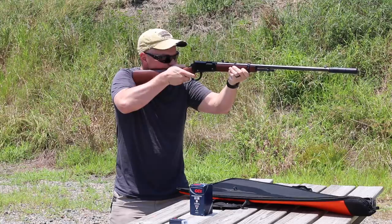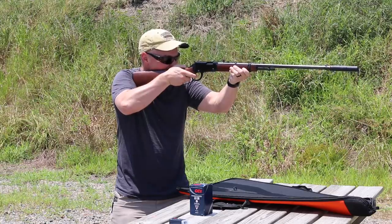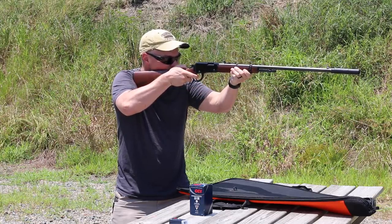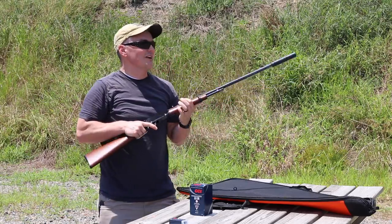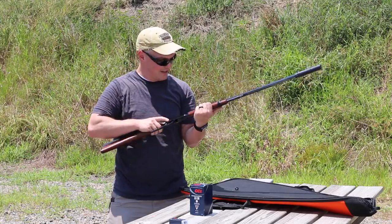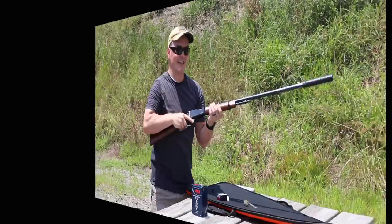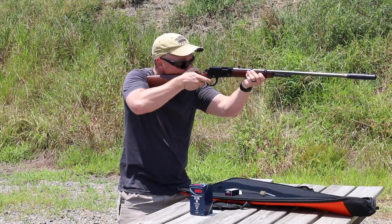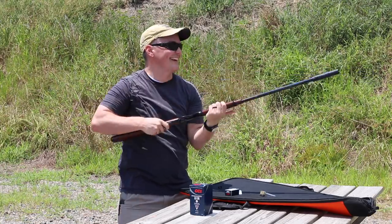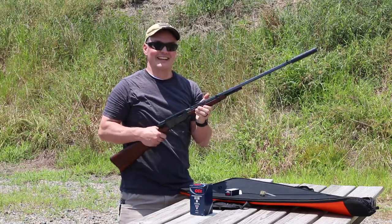The sound of the bullet hitting the berm is louder than the gunshot. The action on Henry rifles is smooth as glass right out of the box — every single Henry rimfire I've ever picked up. These are fantastic rifles no matter what variant you get. During a cowboy mag dump, the sound of cycling the action was the loudest thing. That's enough to get that can hot.